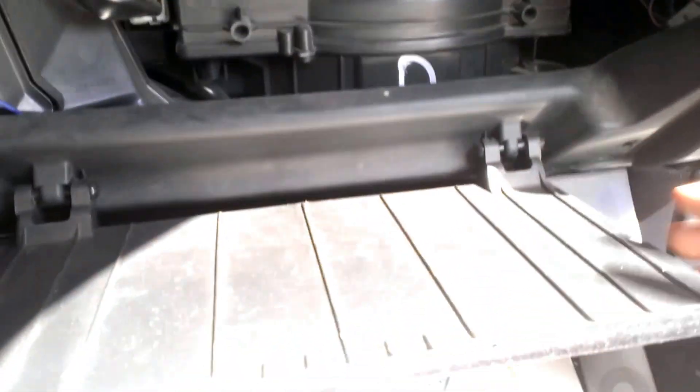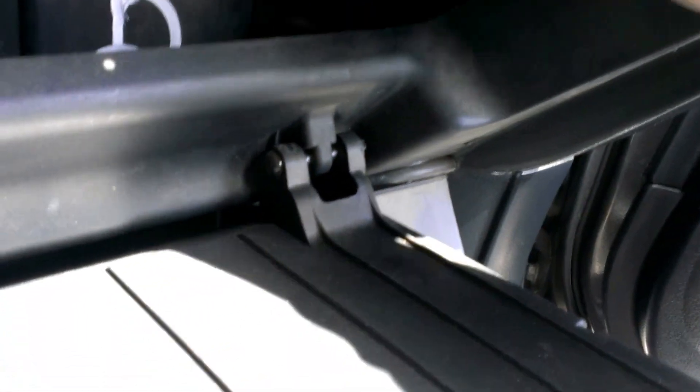You pull down the glove box, just pushing these two tabs on the side there. The amp on my car has been removed previously by the previous owner, but you'll see the remnants of the plugs here.